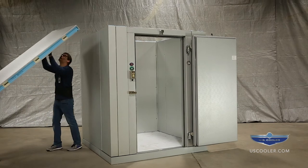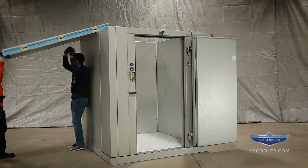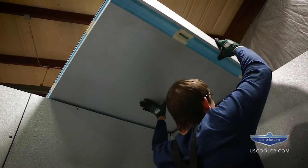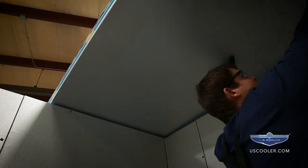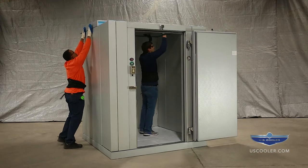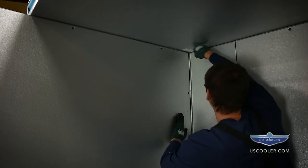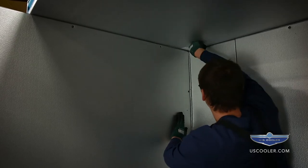Install the ceiling panels according to the layout drawing starting with C1. Make sure the outside edges are flush with both the wall and the adjacent ceiling panels. Set into place and lock together. Lock progressively, leaving the cams closest to the next incoming ceiling panel unlocked.